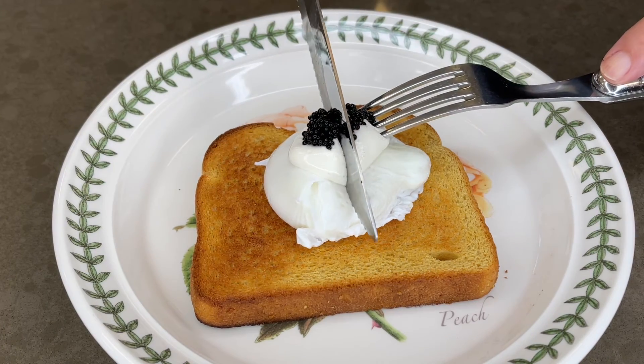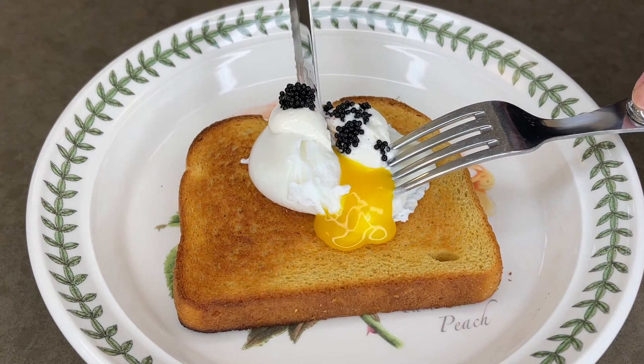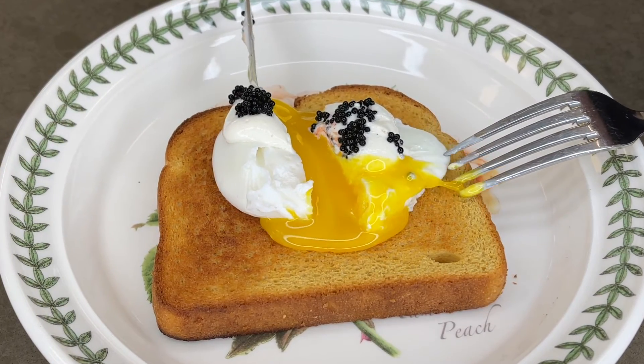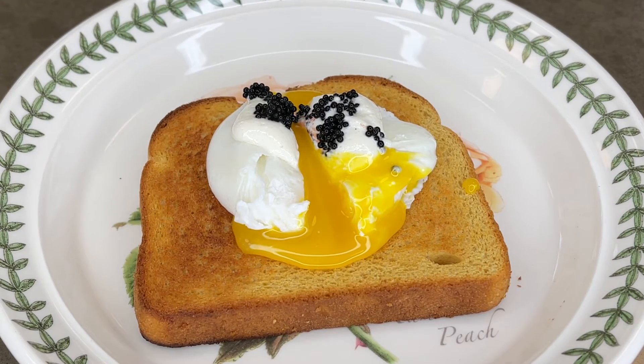And that's how to perfectly poach an egg. That's all there is to it. The main things to remember are: you're dealing with an egg — it's a delicate, gentle little thing, so everything must be done delicately. A gentle boil, not a rolling boil. And the second most important tip is to put white vinegar in the water.